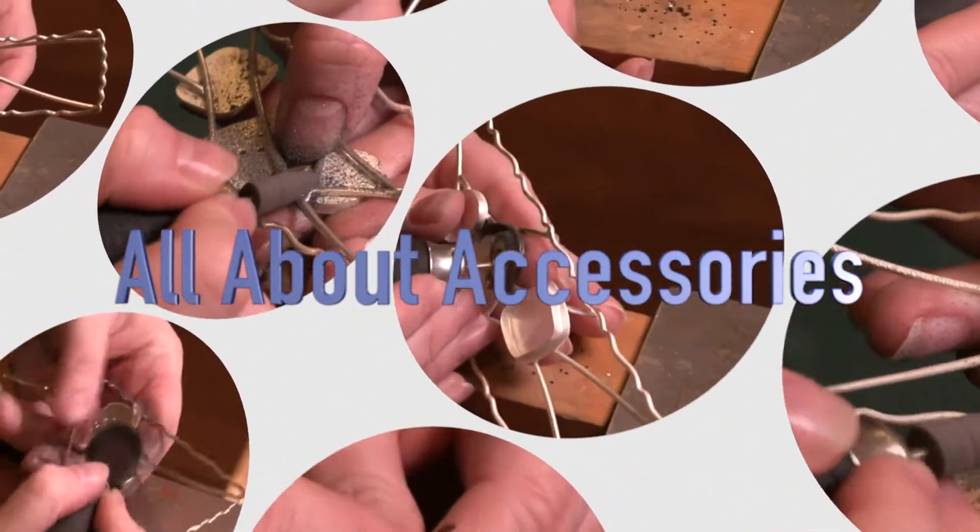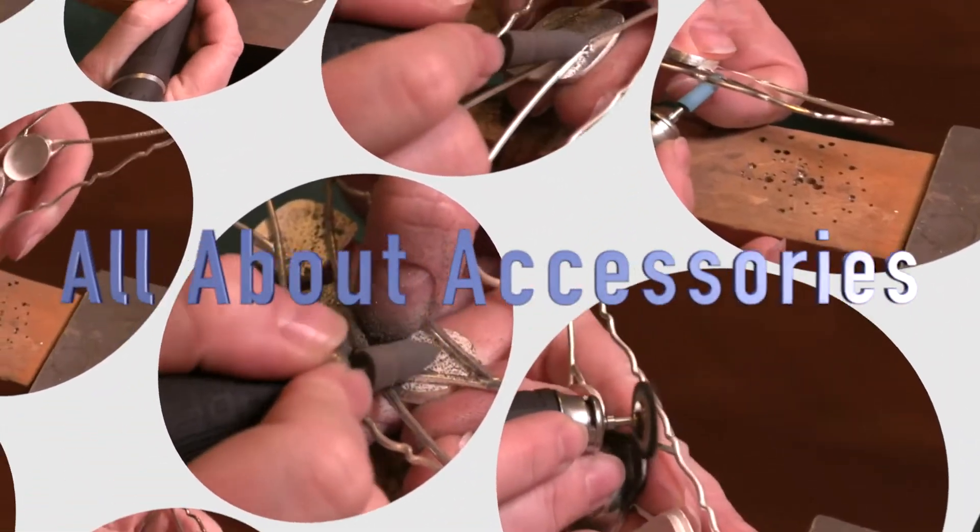Hello and welcome back to our All About Accessories series with Fordham. I'm Melissa Muir. Today I'm going to show you one of the processes that I use when I'm using the flex shaft or a micromotor to polish my pieces. In this case I have a bracelet with multiple bezels and I need to clean up a lot of different solder joins.